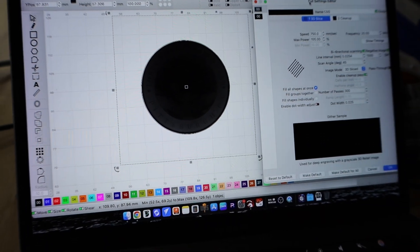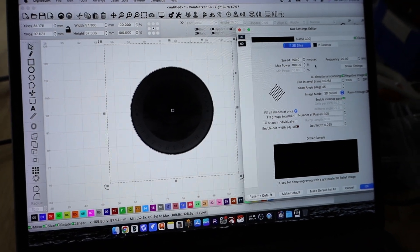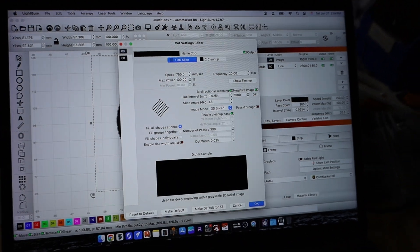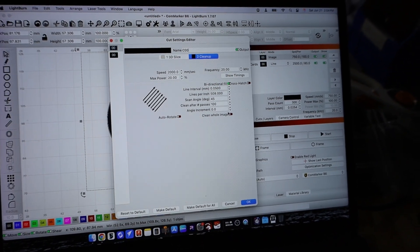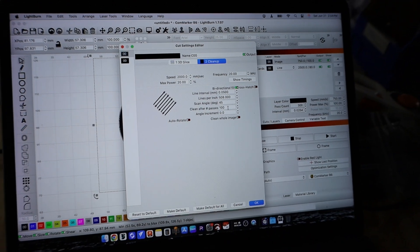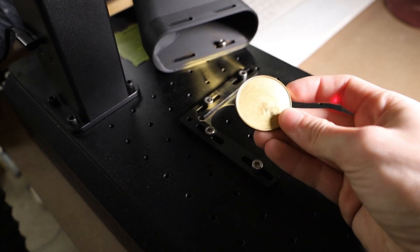One thing I'm changing is this initial image — it's a little bit darker, which should allow the text to engrave a little bit better, along with the city skylines. I've also gone ahead and changed our speed from 1000 millimeters per second down to 750, increased to 300 passes up from 250, and told the cleaning pass to only do 20 power every 100 passes — so instead of doing it every 20 passes or so. Hopefully this will help us get a little bit more detail.